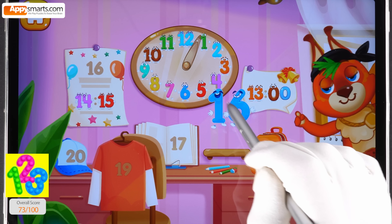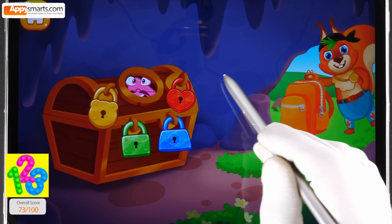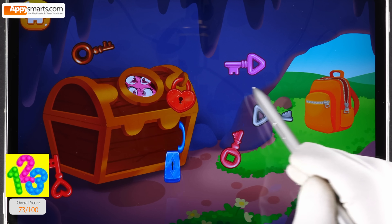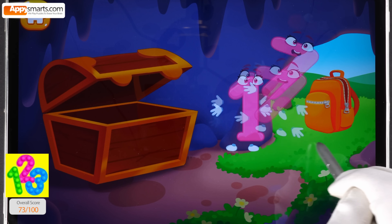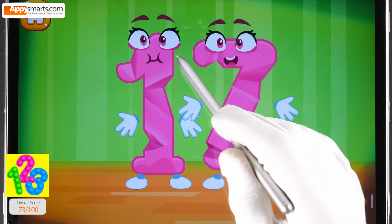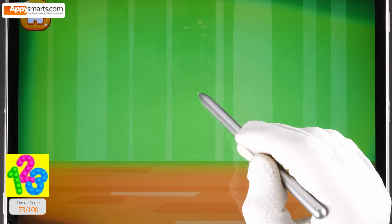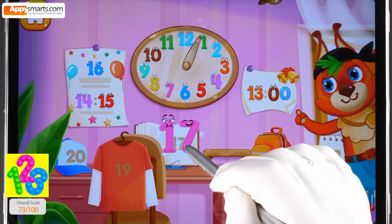Put the number sixteen in its place. Number seventeen got stuck in a chest — help the number get out, find the key for each lock. Smooth out the number seventeen. Good job. Put the number seventeen in its place.